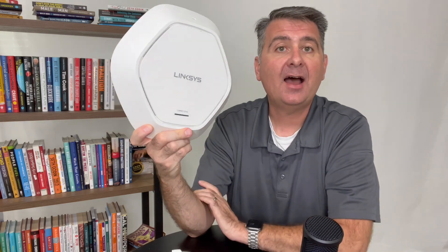So how does it work? It works great — it's a fantastic device. I highly recommend it. I hope this review is helpful for you to decide if the Linksys Access Point is the right access point for you.